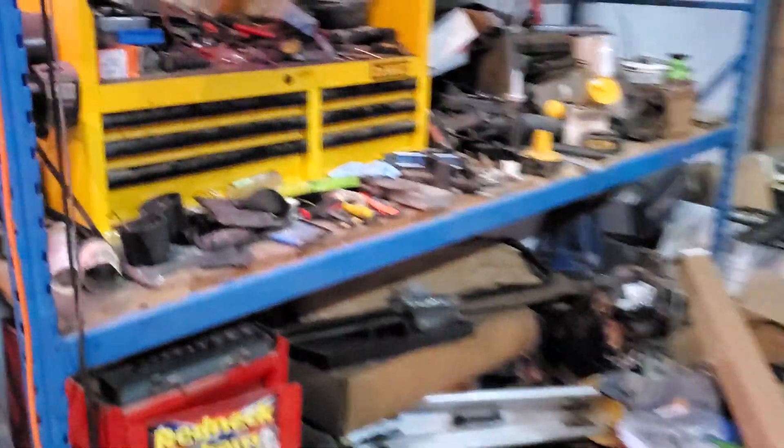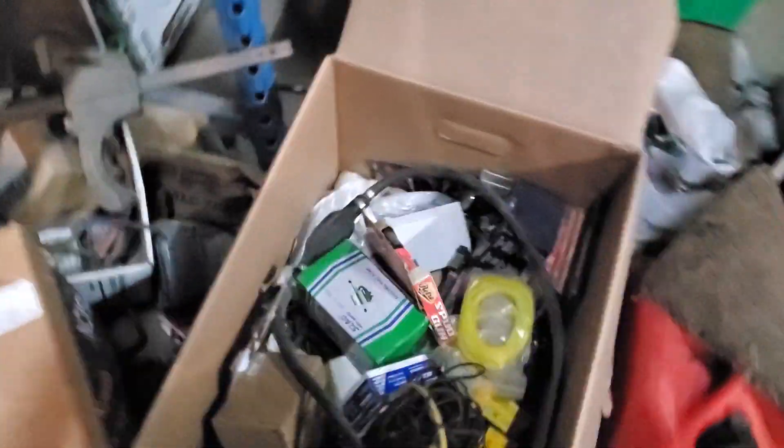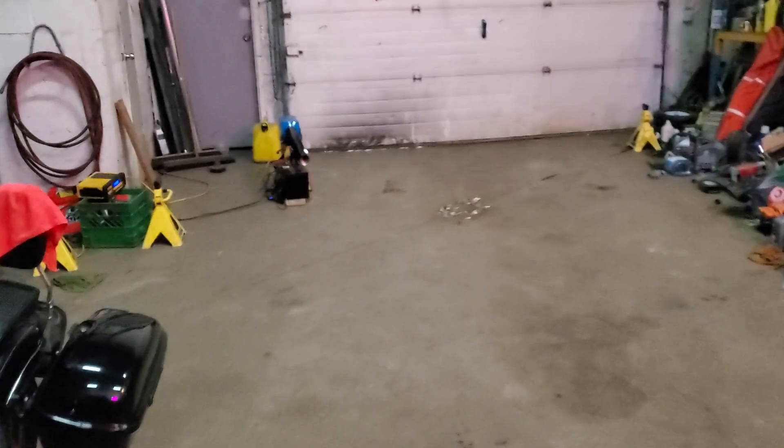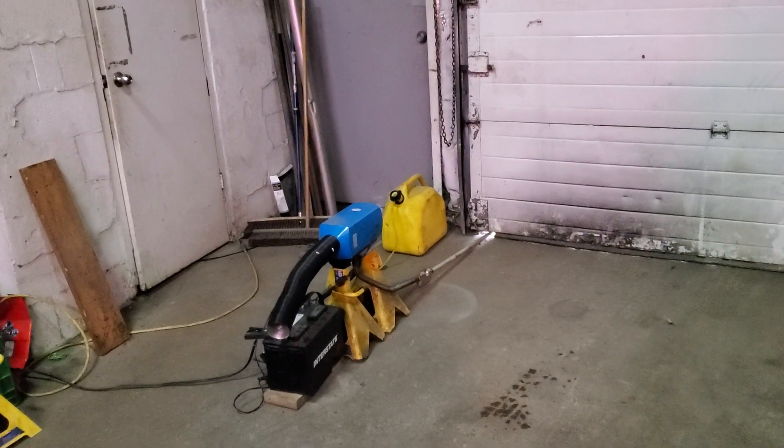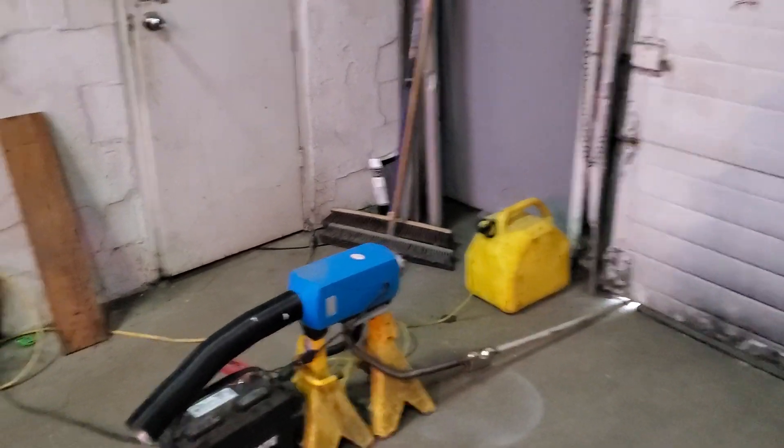I'm going to go through my junk pile. Got an extra pump here, and I know I've got another extra pump in this junk box here. So I do have a lot of faith in those Chinese diesel heaters. It's been knocked off the stands probably 10, 15, 20 times — takes a licking and keeps on ticking.